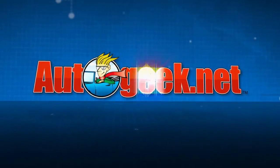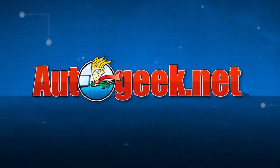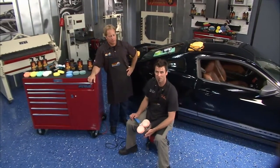This tip is brought to you by AutoGeek.Net. We are car care. Back here with Mike Phillips from AutoGeek.